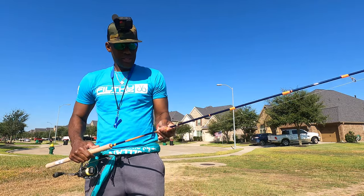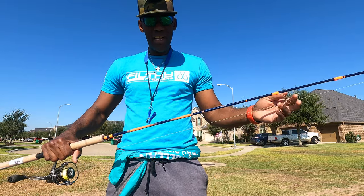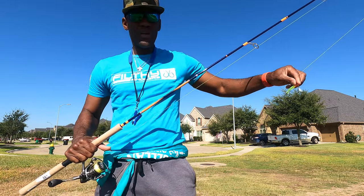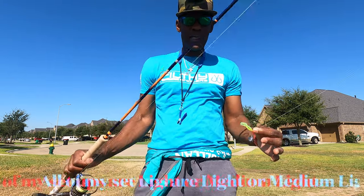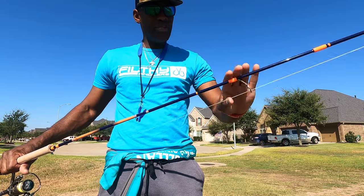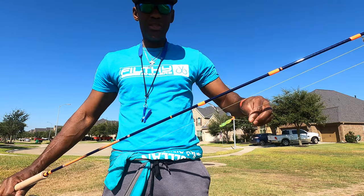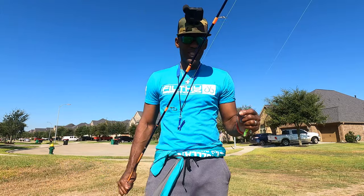I picked up this rod last night — it's a really light rod designed for catching brim and crappie. I'll see how this performs. It may be a little lighter than the rods I usually use, because normally I use the same rods and reels for redfish, flounder, speckled trout, saccalay, crappie, or even bass. This is the first time I'm using a rod geared toward a particular type of fishing. If it doesn't work, I'll take it back and go back to what I'm used to.